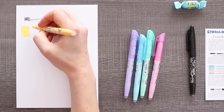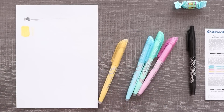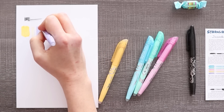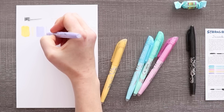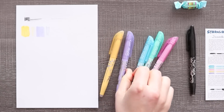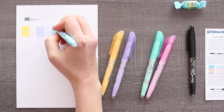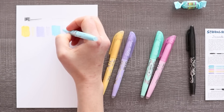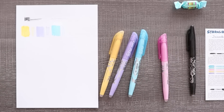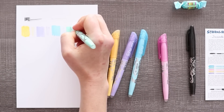An erasable highlighter — now my interest is peaked. You can get thin lines, you can get thick lines. After I swatch all of them, we're gonna test and see how they erase. They definitely look weird, like they don't look like a highlighter. They look thick, like I'm actually putting something on top of the paper. A highlighter is usually ink that gets soaked into the paper, so I'm curious to see how these go.